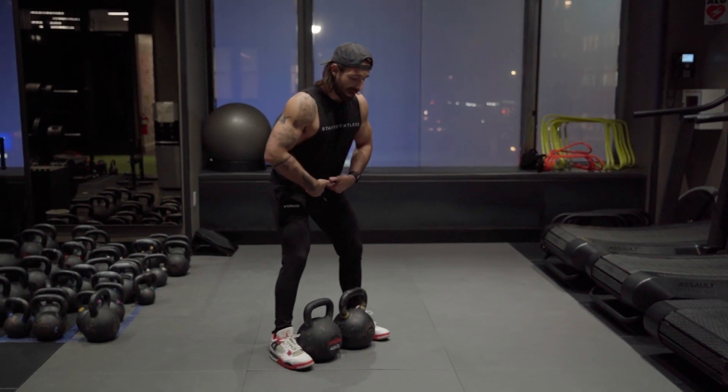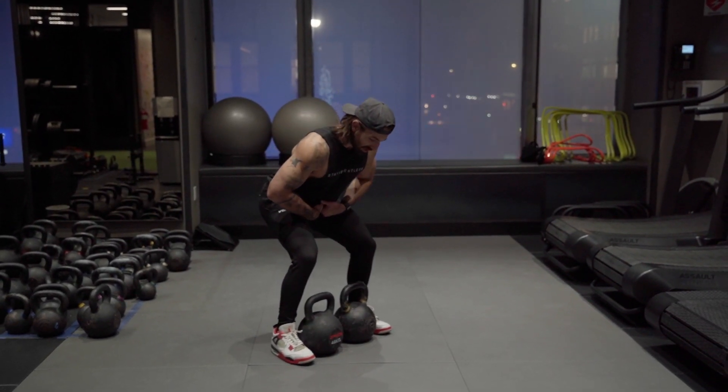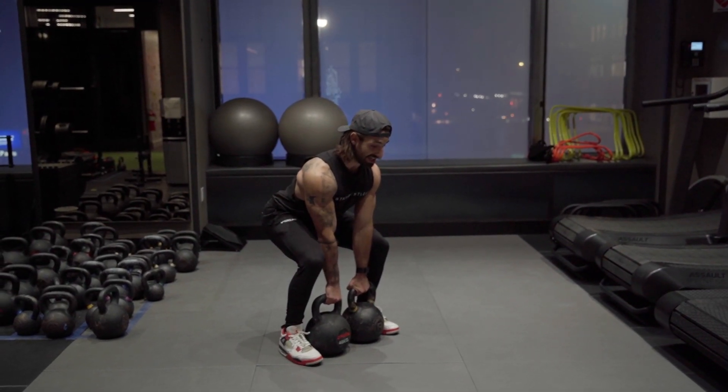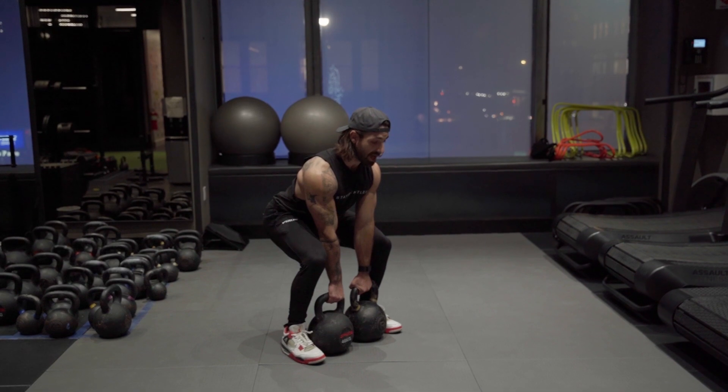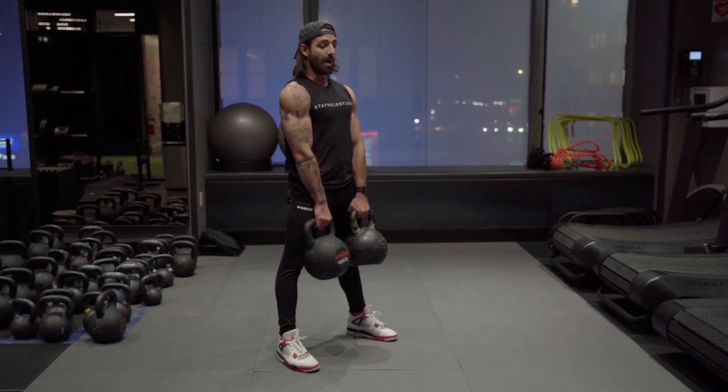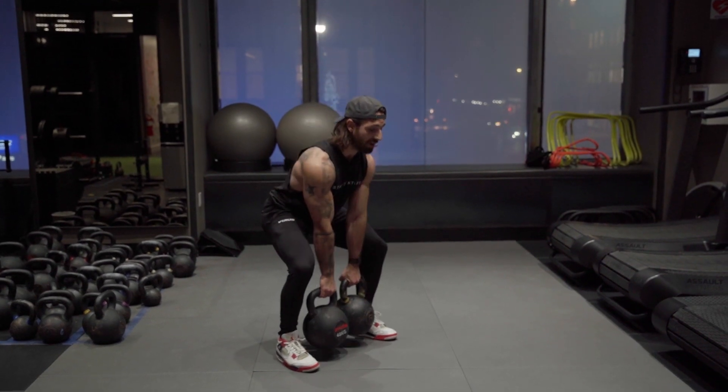Hips travel back the same. Knees bend as the chest drops and our shins stay vertical. Our hands are on the weight. Now our upper back has got to stay extra tight to keep these things in line and push the floor away. You may need a wider stance to allow the bells in between — that's fine.